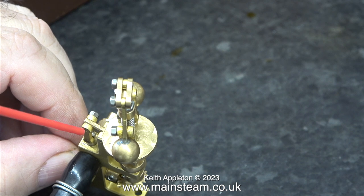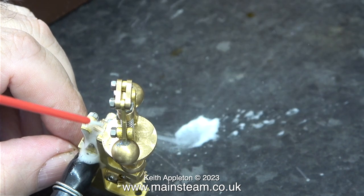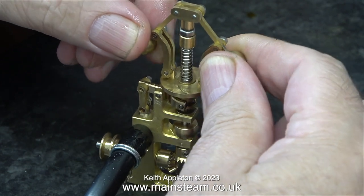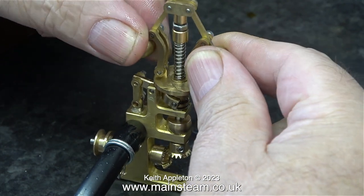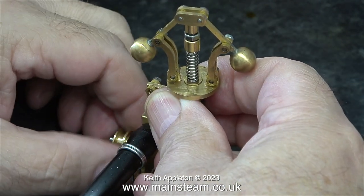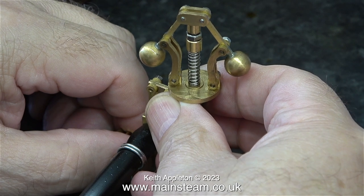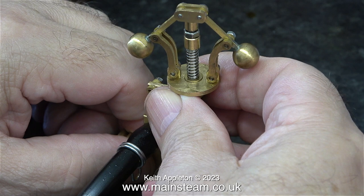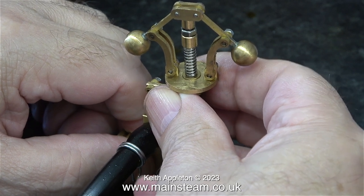I didn't bother speaking over the test, but as you can hear, when I move the balls in an outward direction away from each other, that in turn moves the valve which stops the air from coming out of the pipe at the other side.